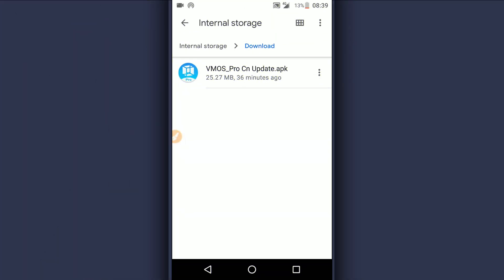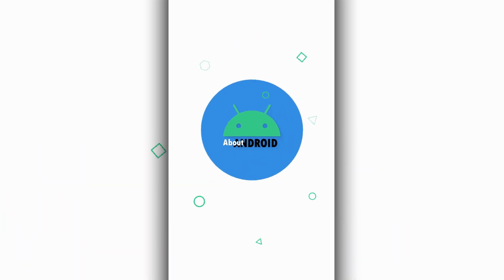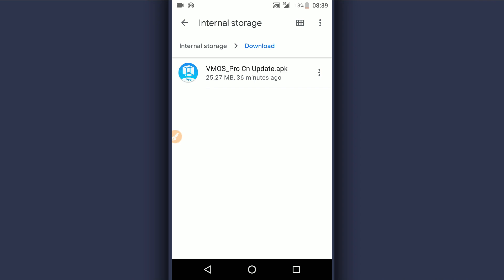Hey, welcome back to a brand new video. In this video I'm going to be sharing with you the new version of Vimus Pro — the latest version with a new update. The link is going to be available in the description of the video.